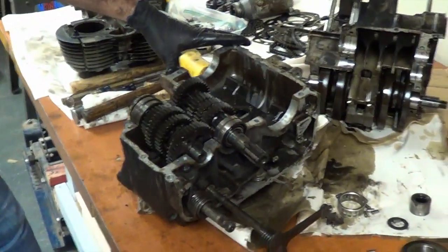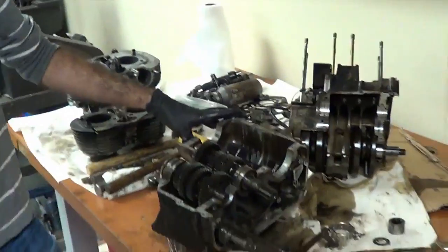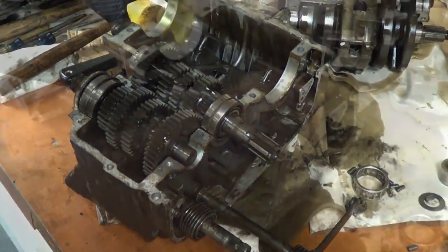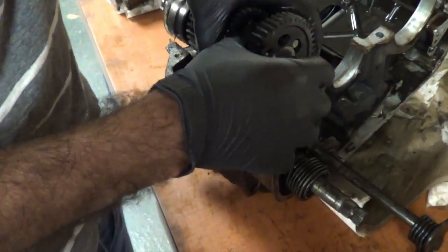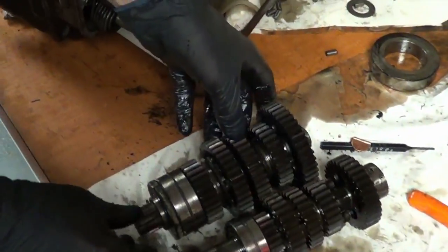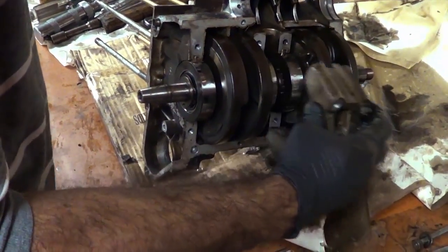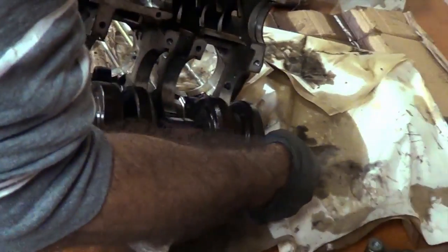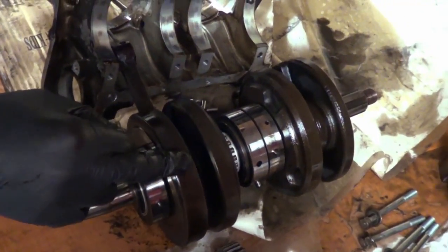The crankcase is opened. It took a lot of tapping, but everything looks good. Pulling the transmission gears out. Crankshaft is out.